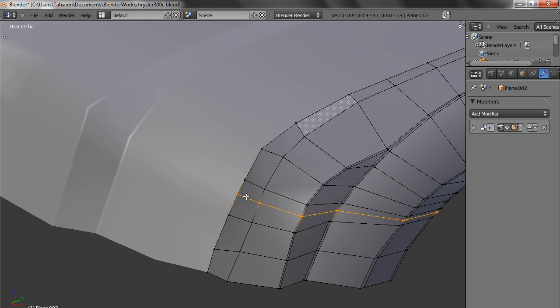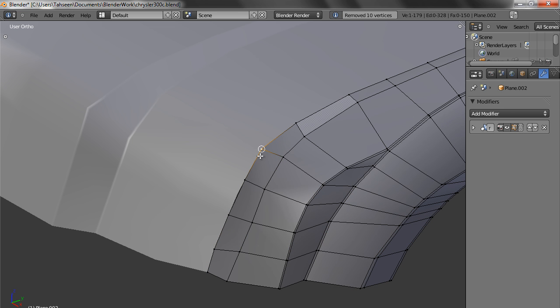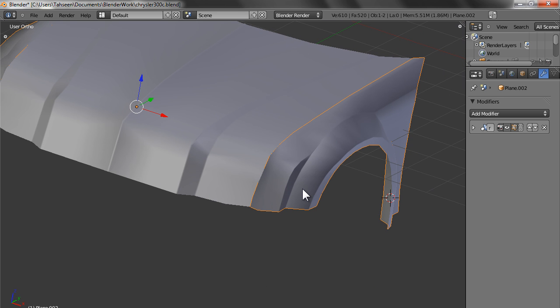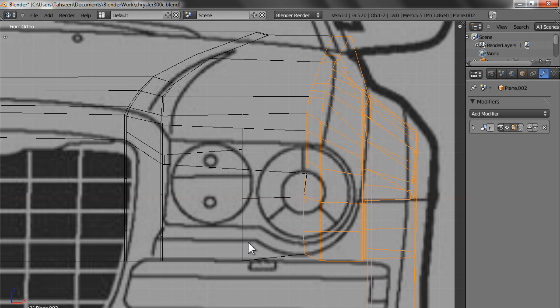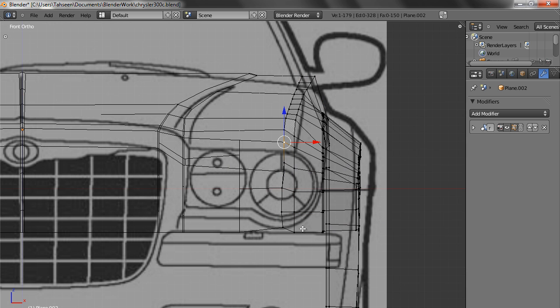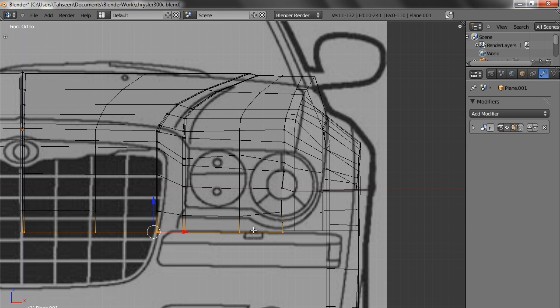Create a loop cut here. Let's remove it. Now we go in the front view — the shape is still on the blueprint. Let's try to use the blueprint to some extent. Select these, make them vertical. Select these, make them vertical.